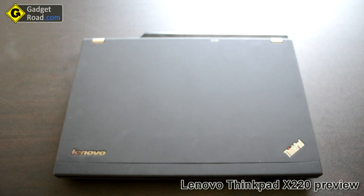Hi, this is John from Gadget Road and today I'm gonna take you through a quick look of the Lenovo X220 Ultra Portable.